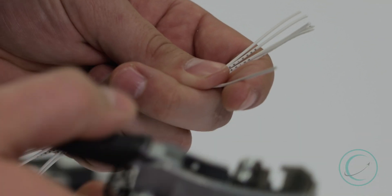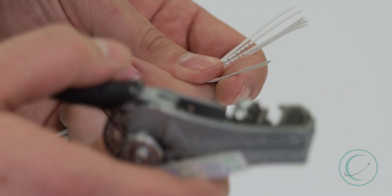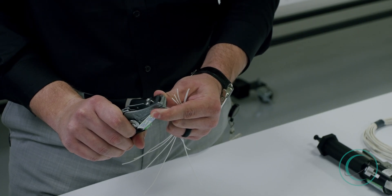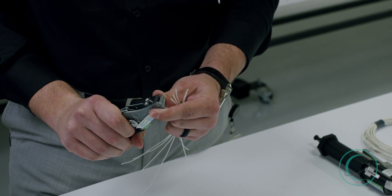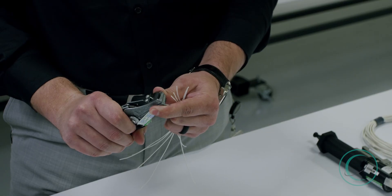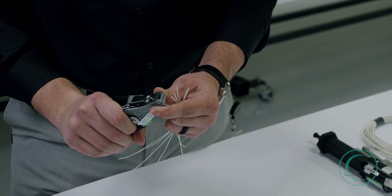For the first step, we want to remove a specific length of the insulation to fit our contact. On these mechanical strip tools, there are different gauge blades. The one we're going to be using today is a 22 gauge blade that will remove the insulation, leaving the conductor clean and usable for a contact.